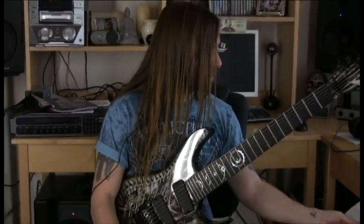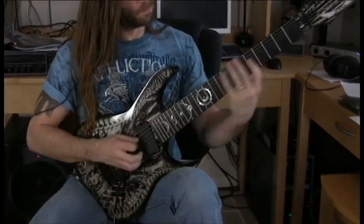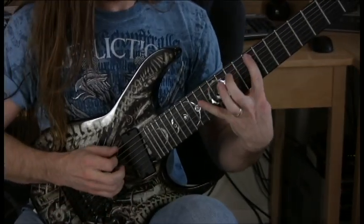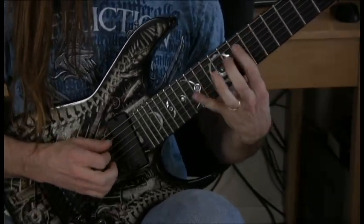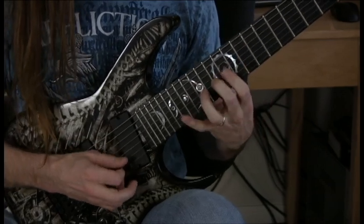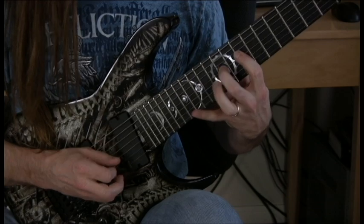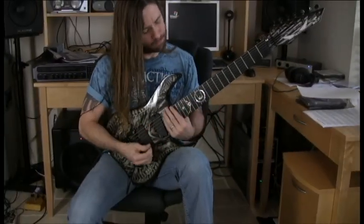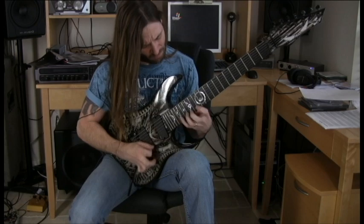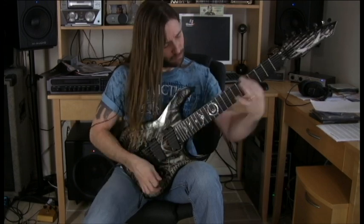Up next is a C natural minor, four-note-per-string alternate picking lick. And we're also doing groups of four, five, six, seven.